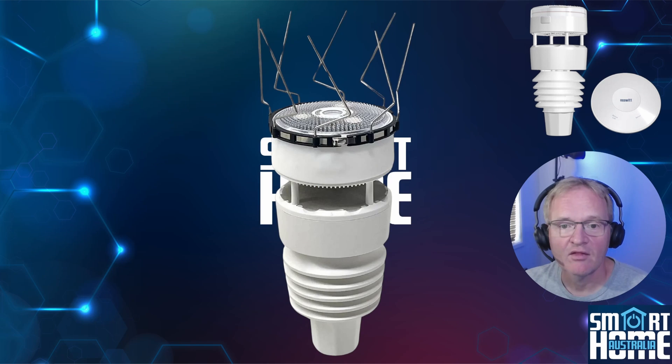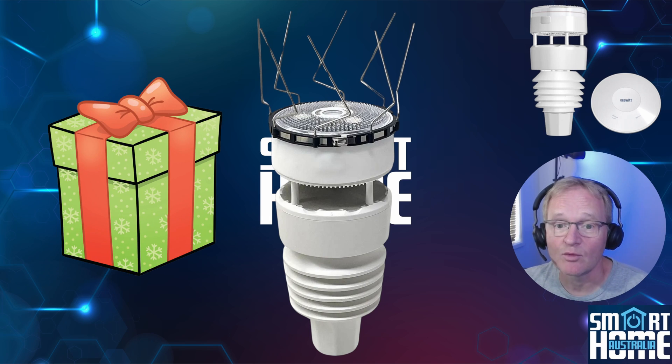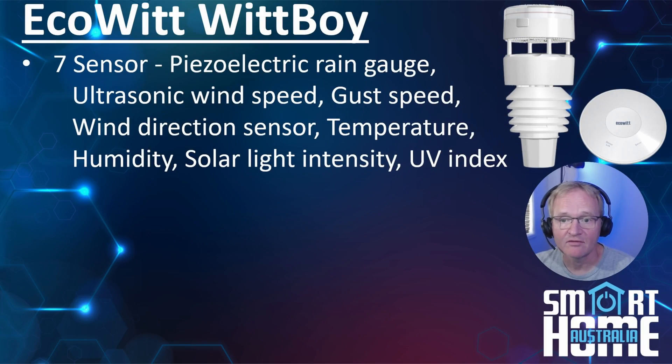The third box contains the bird spikes. As you can imagine, a device that sits outside in a high area with a flat surface can be a great perch. Those smart engineers at Ecowitt have included bird spikes that you can mount around the top of the WittBoy to prevent birds landing and leaving presents that could damage the device or reduce the efficiency of the integrated solar panels.